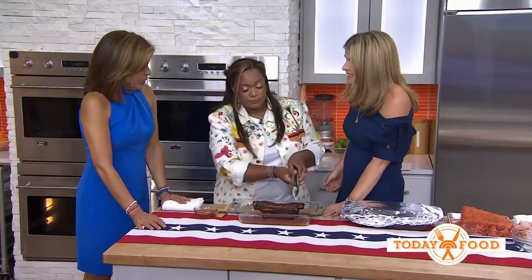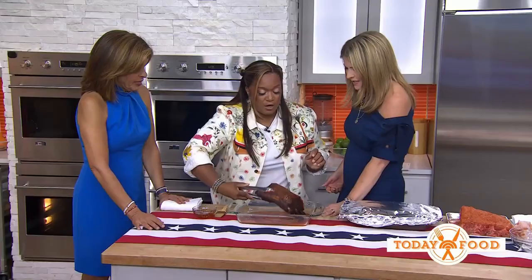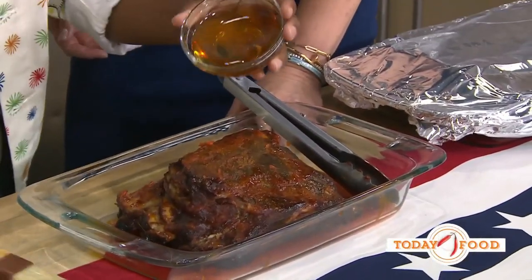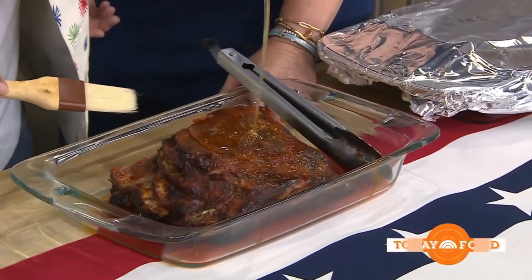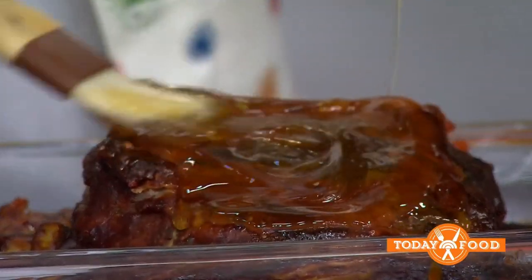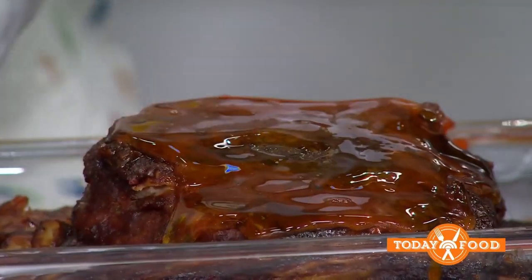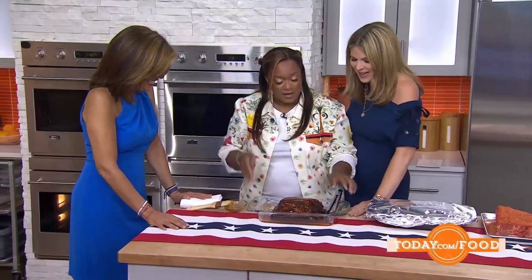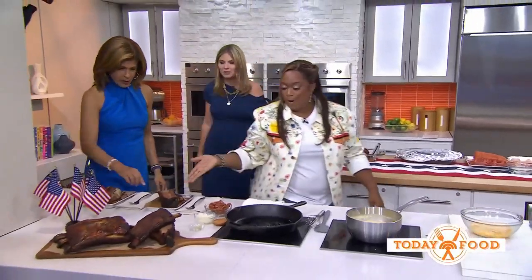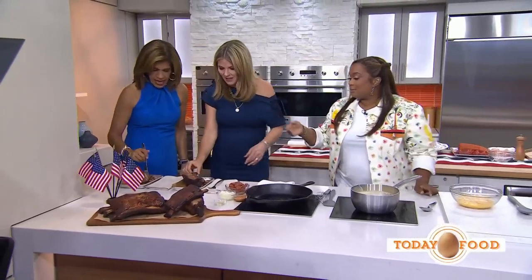When the ribs are almost done, we take them out, flip them over, and get the honey barbecue glaze on. Look at all that! If you have hot honey — aka spicy honey — do it, it's so good. It's just dripping. Then get it back into the oven for about 30 to 45 minutes, uncovered, so it can caramelize.